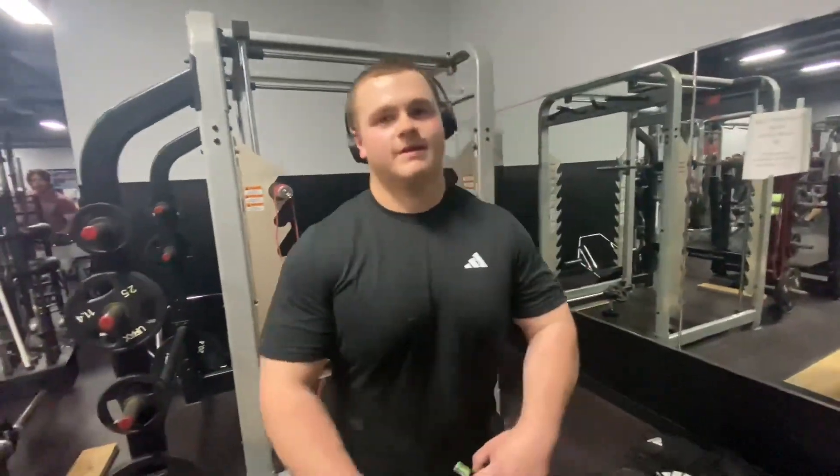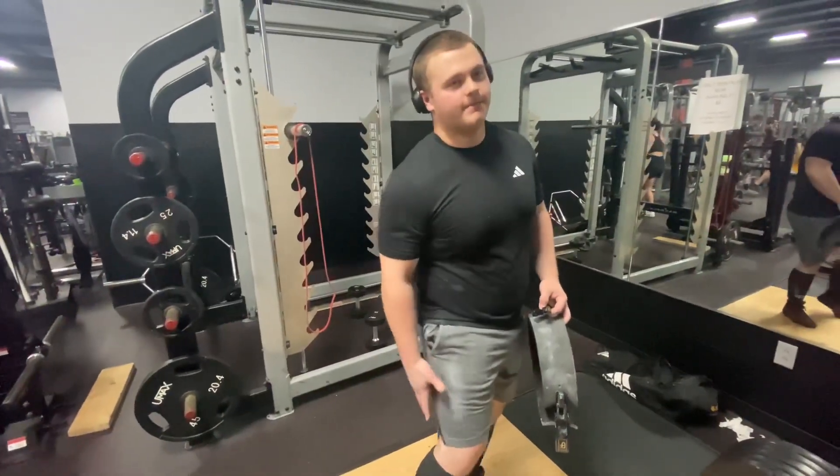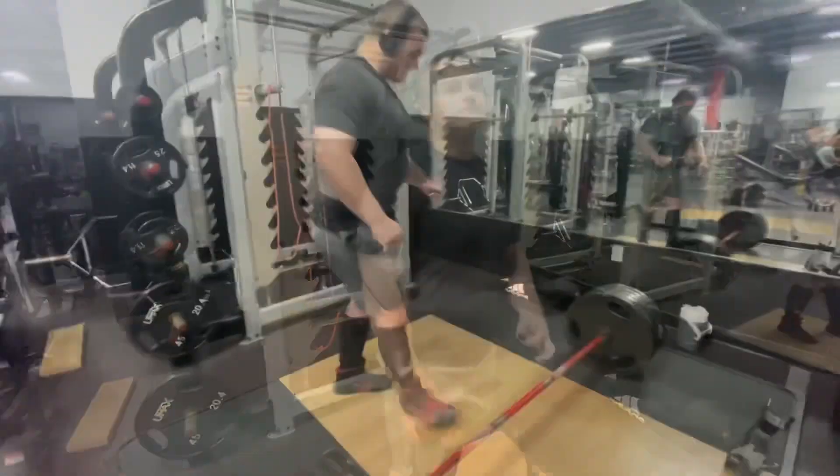Posterior chain — for the people, what is the posterior chain? It's mostly down here where your glutes are, or hamstrings. Some people call it quad, but I really don't. It's mostly the lower back right here, and then the hamstring.